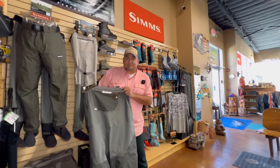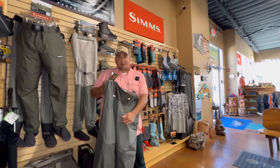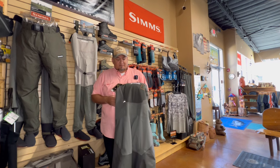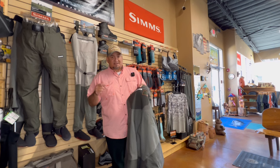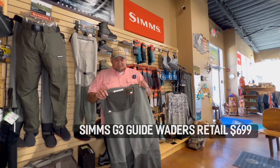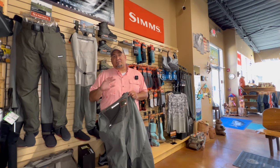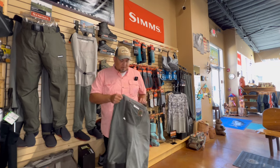These are the Simms G3s. They're pretty close to the top of the line. The top of the line is more expensive but has a zipper in the front, which makes it easier to use the bathroom on the river or to get in and out of your waders. I've fished the guide waders for 15 years and had a pair of G3s that lasted a couple of years. I'm going with something upper-middle of the line. The zippers are cool and people have had them for years without leaks, but they're more expensive than I'm willing to pay.